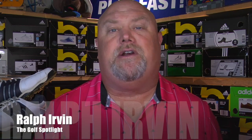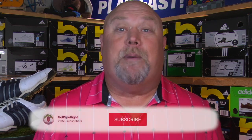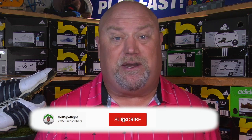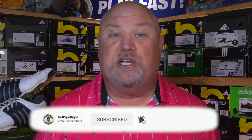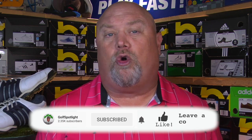Welcome to the Golf Spotlight, I'm Ralph Ervin here in the golf shop studio, and today we are talking about the latest irons from Srixon. Click on the red subscribe button and turn on your notifications so you never miss an episode of the Golf Spotlight. Comment down below: are you more interested in a game improvement iron that you can hit consistently well, or a blade that's more workable?